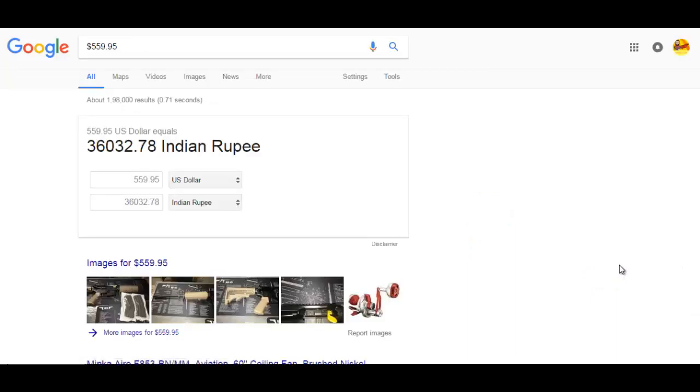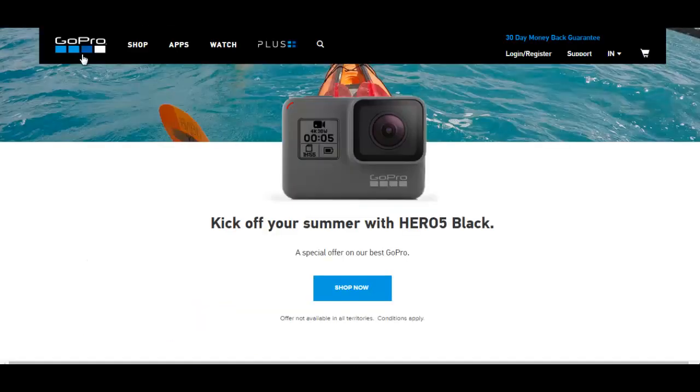In Indian rupees, you need to pay approximately 36,000 rupees for everything. I hope you get some idea from this. There is a $50 discount right now, and if you are thinking of buying this, it's the right time — you can save some money and buy additional accessories for your Hero 5. Thanks, and enjoy shooting with GoPro!